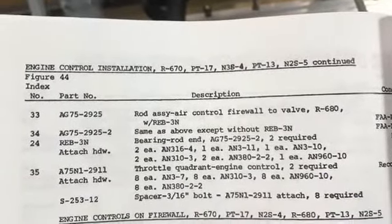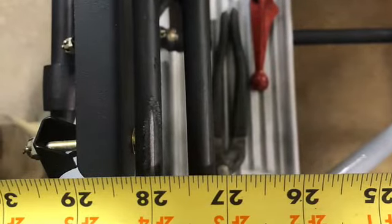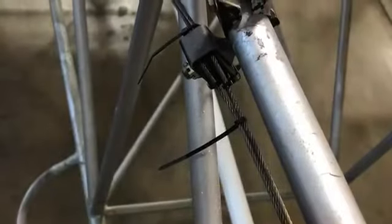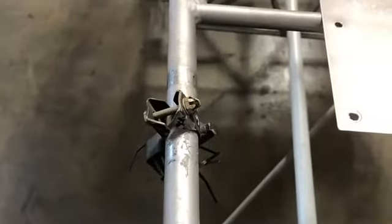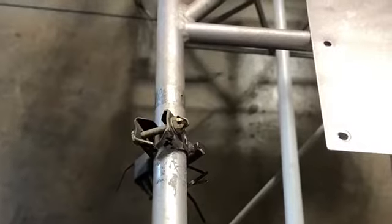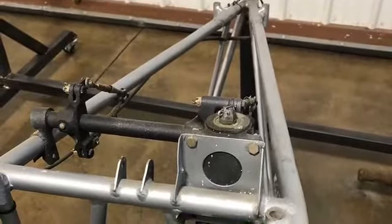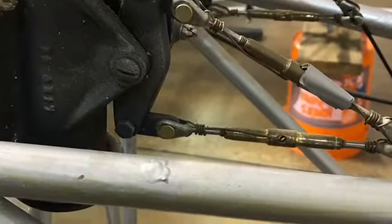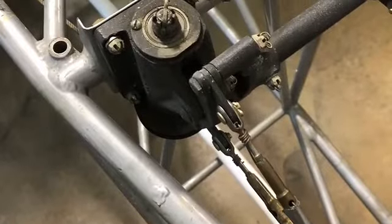Engine control installation — I think this is for the bell cranks on the firewall. Just trying to get pictures to make sure to get the stuff back to where it belongs. Needed the orientation of some brackets that were on the old frame. There's the transmission for the empennage on the old frame — some photos as documentation. Also had the manuals out and the official drawings, so that was all good.